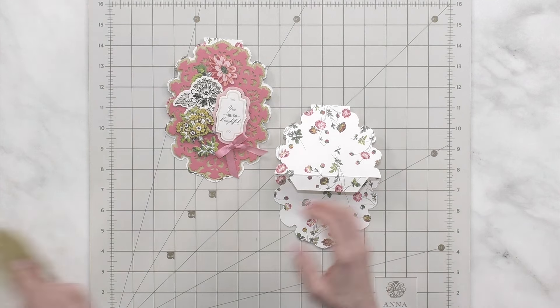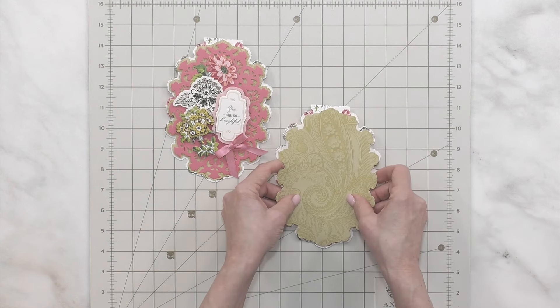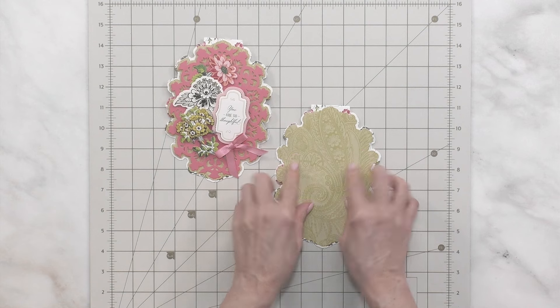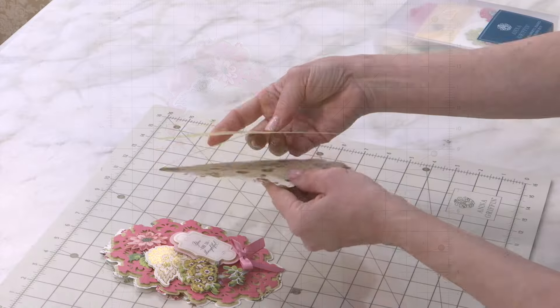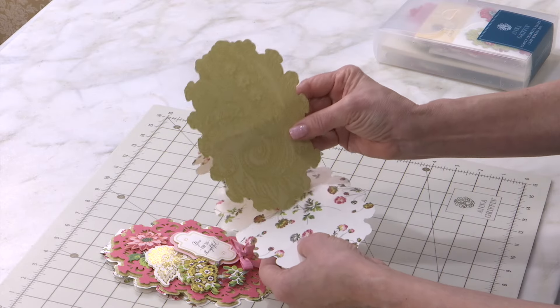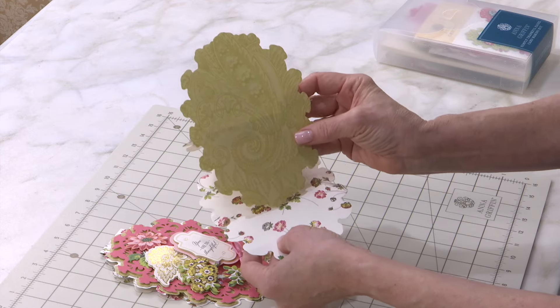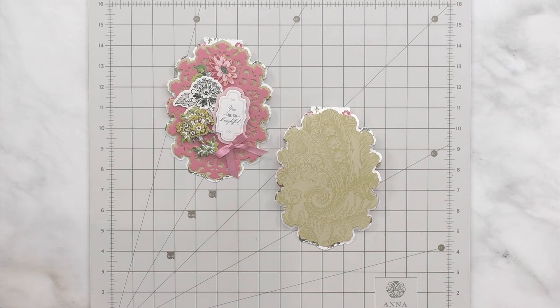Then we want to choose a card layer that coordinates — so we're choosing the green — and we just want to align this with all the edges and press down. Now this looks like that, and we push up and back. We've now created something like a picture frame, and that's the idea of the easel card.